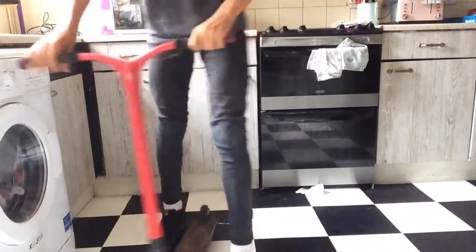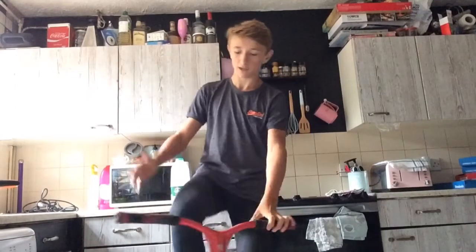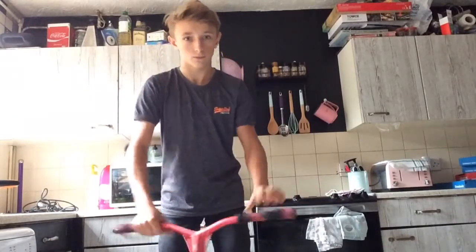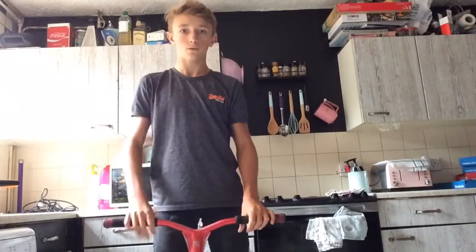And remember — obviously I'm not wearing one right now because I'm in my kitchen — but wear a helmet. Safety: I always wear pads and a mouth guard only when I'm learning a new trick. And I always wear a helmet. Pads most of the time, mouth guard sometimes, helmet all the time.